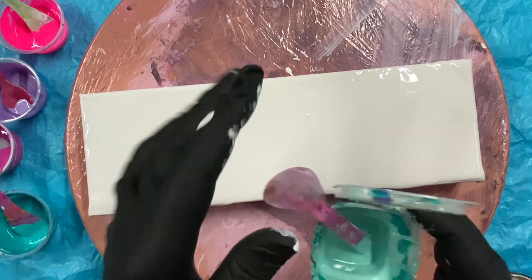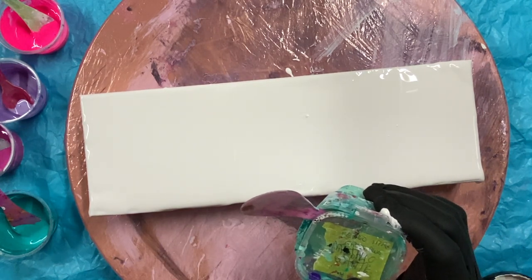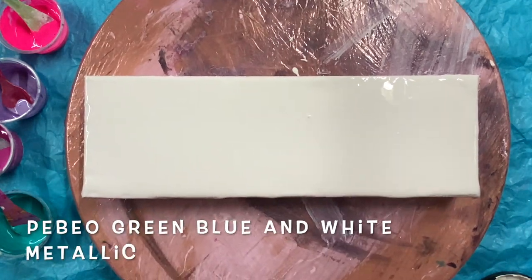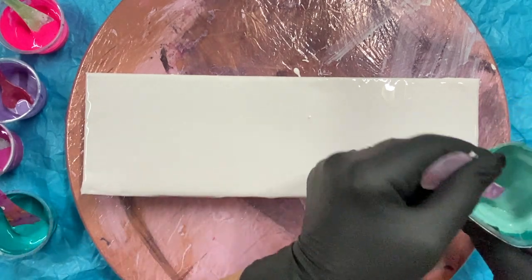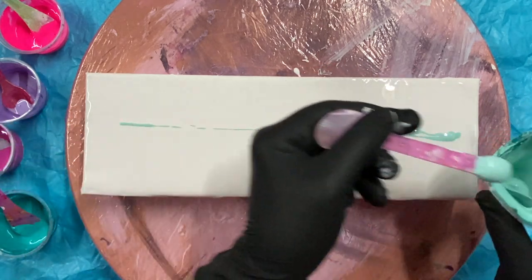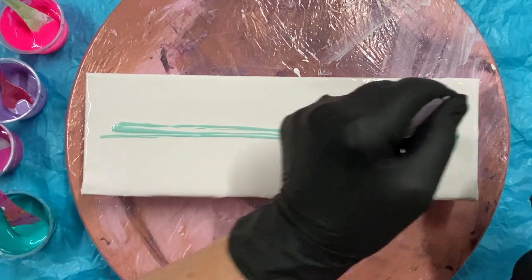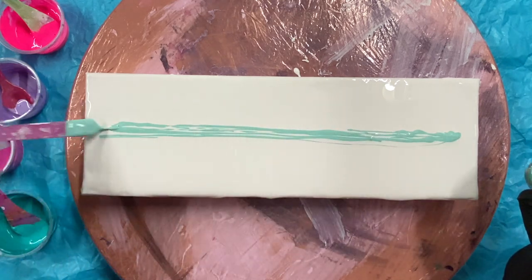I've got some turquoise. It's a PBO green-blue mixed with a metallic white just to lighten it up a bit because I wanted a lighter color. This might take a lot of paint, but you need to make it wide enough to blow out because I'm going to blow it out with my straw.